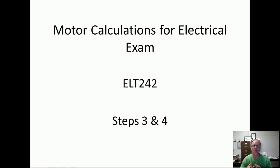This is motor calculations electrical exam for my community college class ELT 242. This is steps three and four. These are real easy. Hopefully you've watched steps one and two. This is a six-step process. These are fairly easy — it shouldn't take long to learn this one at all.